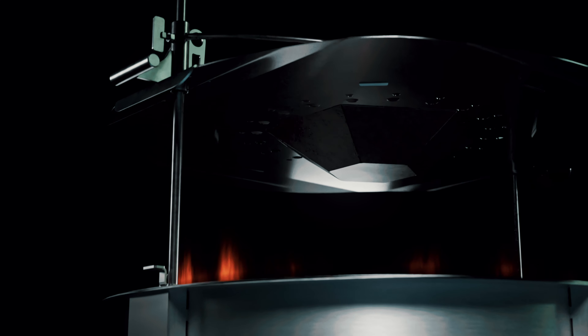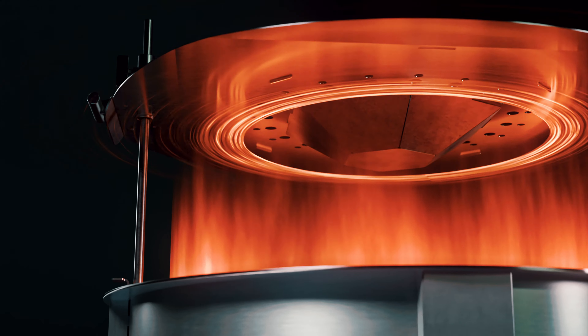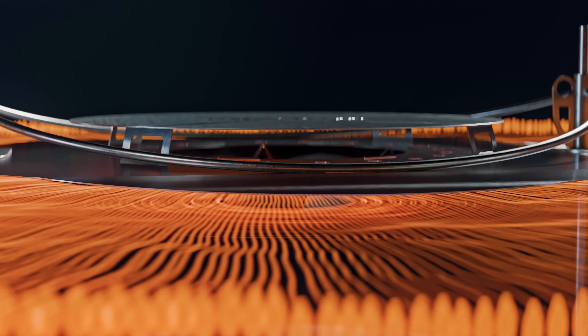As heat rises off of the fire pit, it hits the heat focusing cone. This begins the process of diverting the air to the sides. Then we have the main heat deflection layer — a flat disc made from 18 gauge stainless steel — which keeps air from rising and diverts it to the sides where you're sitting.